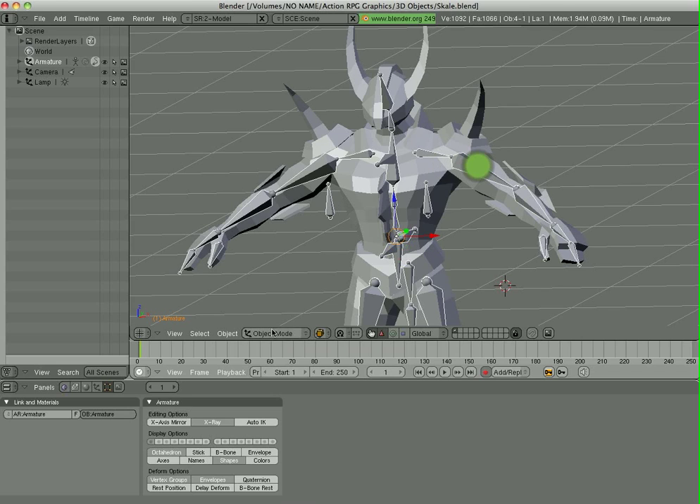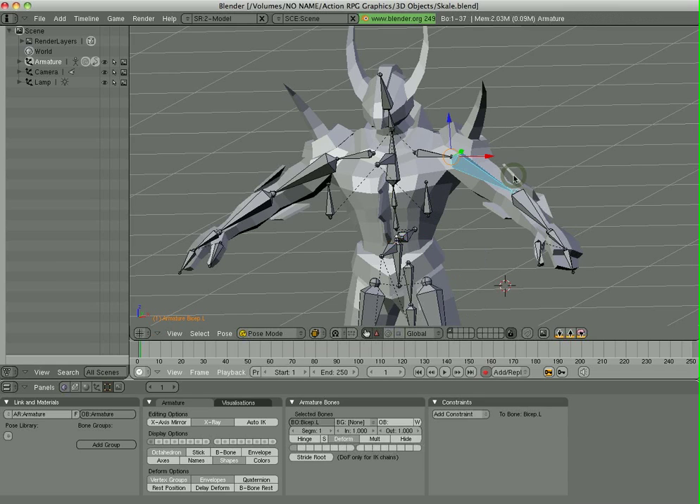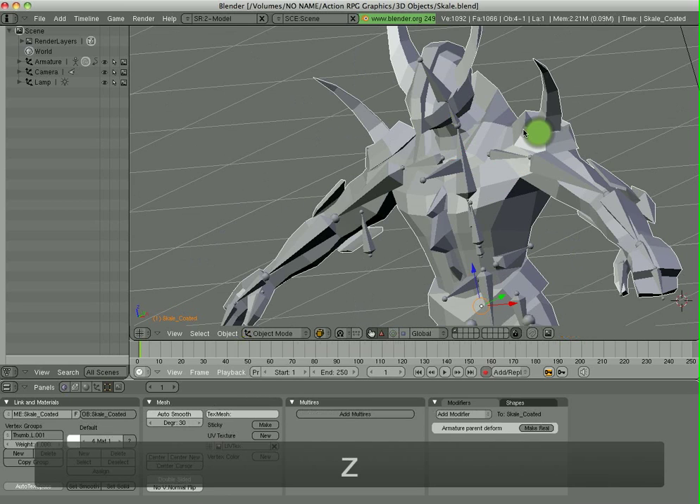It looks like nothing happened, but if we select the armature and go to pose mode and start posing it, you'll see it is moving with the armature, but it's not moving exactly the way we wanted. It does its best guess based on the size of the bone. So now we're going to need to make the deformations look much better.